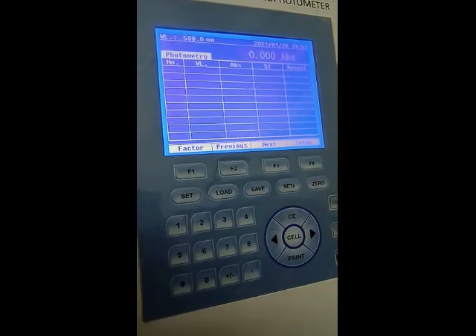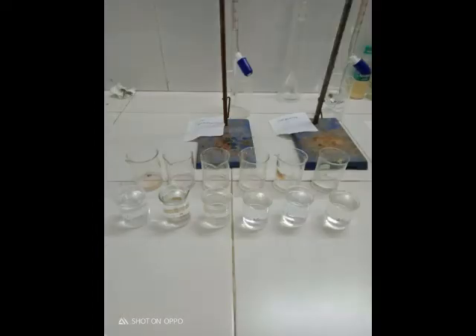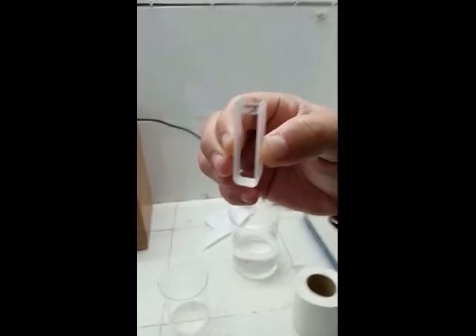The system will automatically set the blank and there will be zero absorption initially without any sample. Different chemicals will be added to the iron solution — sodium acetate and 1,10-phenanthroline. One important thing to keep in mind is that 1,10-phenanthroline needs to be warmed up a little bit for complete dissolution.